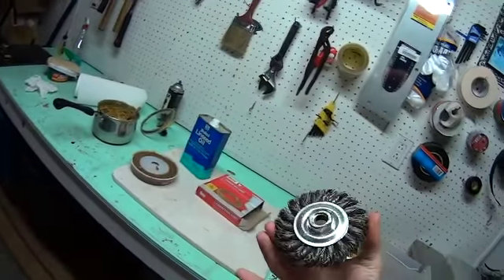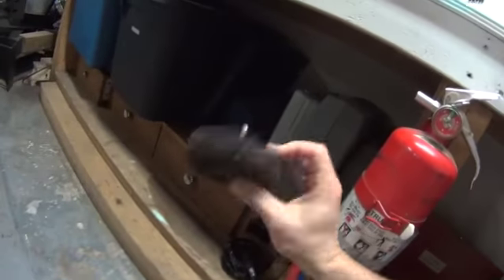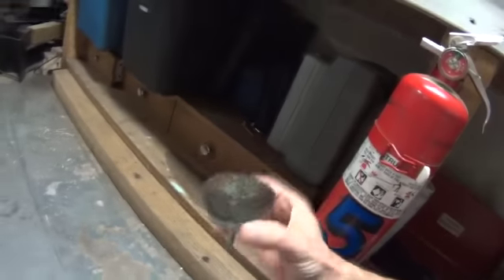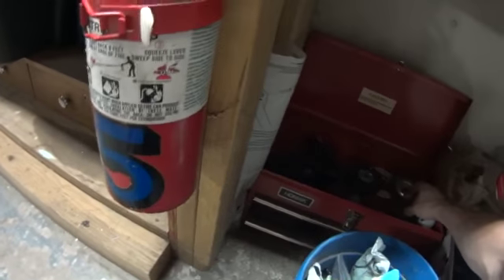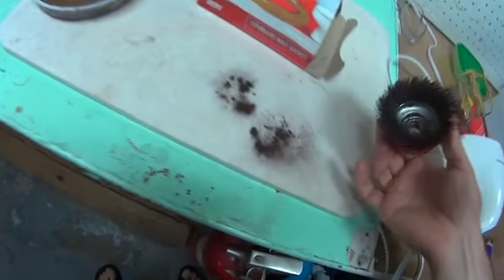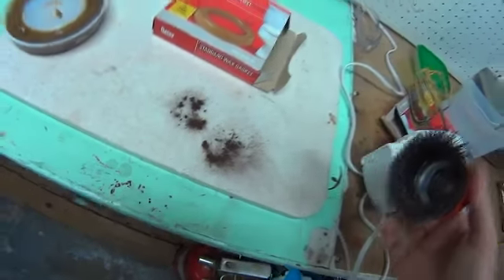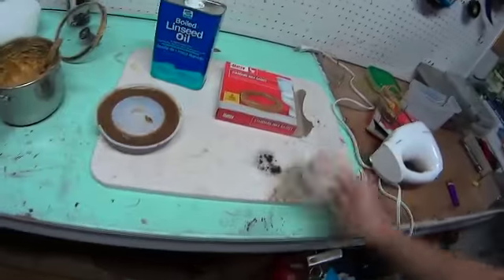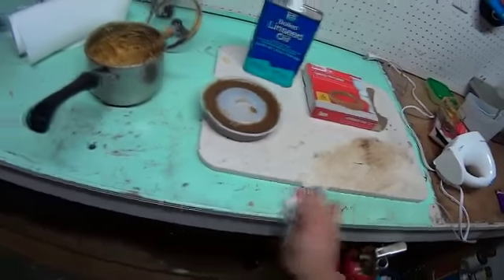You can see this is all worn out from me getting the rust off using a 4-inch grinder. These are the kind of wheels I've used in the past — you can see they've been used quite often. This is a good example — you can see all the rust inside. That's basically me trying to remove rust from places.